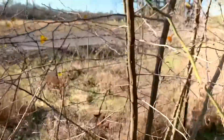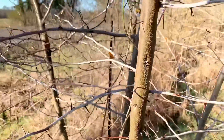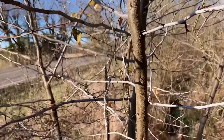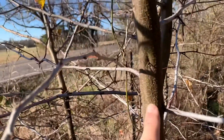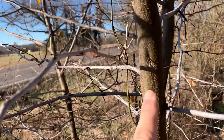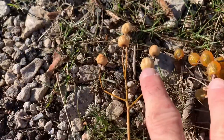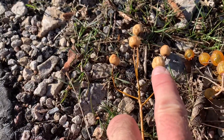Here's a honey locust tree — you see the big thorns on it and it's got a smooth bark. So the china berry, especially when they're young, has a smooth bark like a locust tree. The china berry will be kind of a dull yellow.